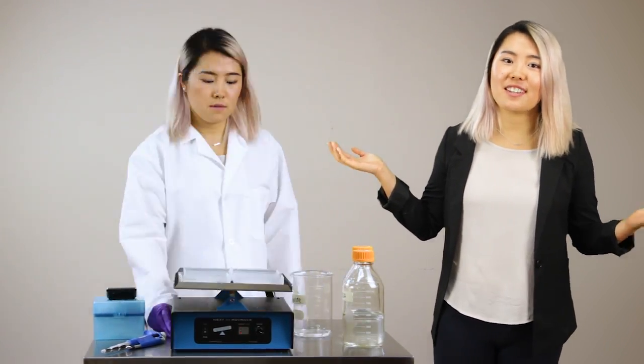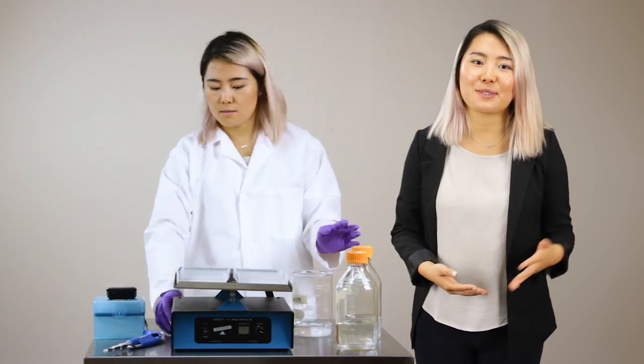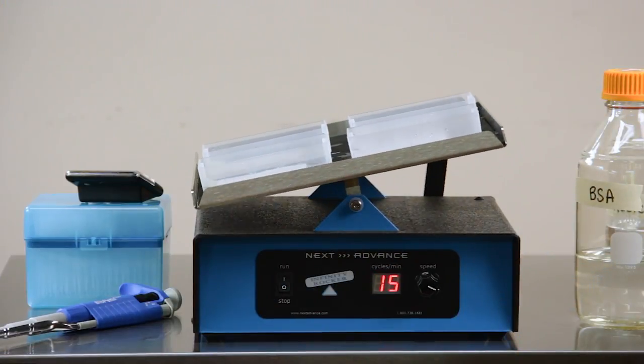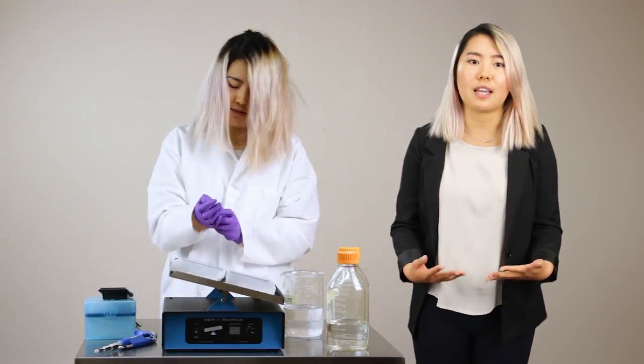If you do molecular biology, you know how tedious it is to wash gels and process blots, and how they can vary from run to run. Even if you just run a few Westerns a week, you probably spend hours upon hours processing them. Imagine how much more productive you and your lab could be if you didn't have to hover over your blots, and think about how much more consistent your results would be from day to day and user to user.